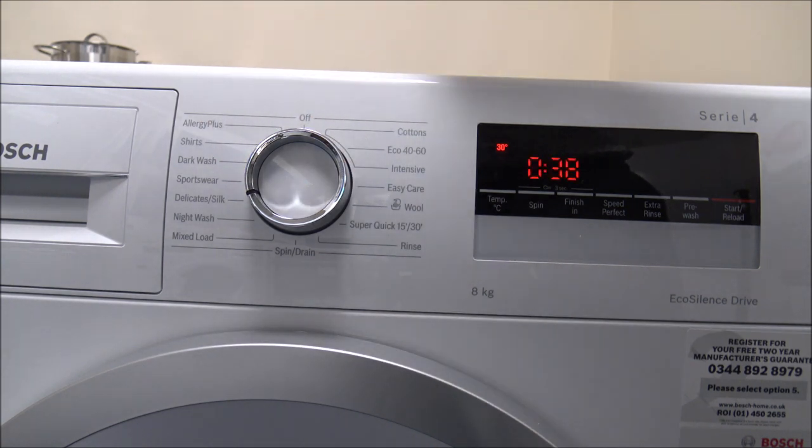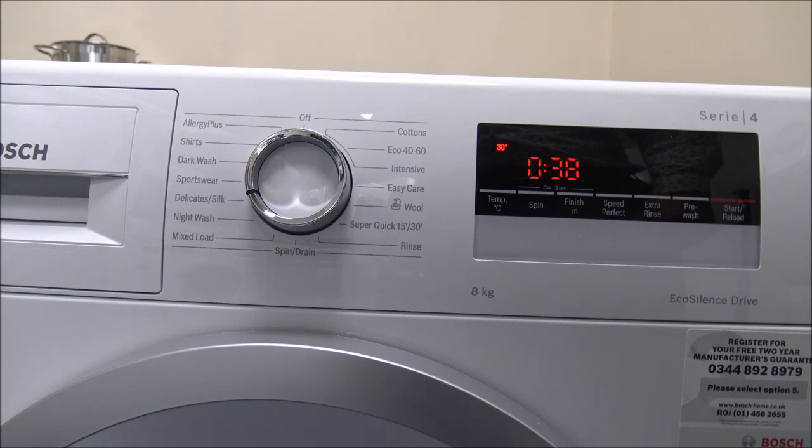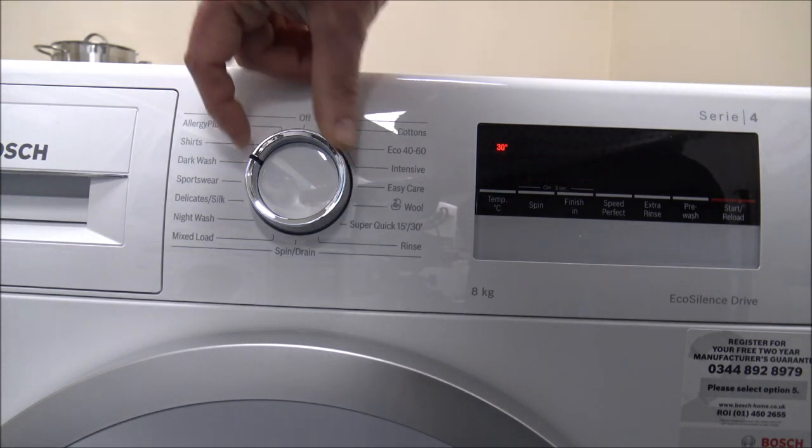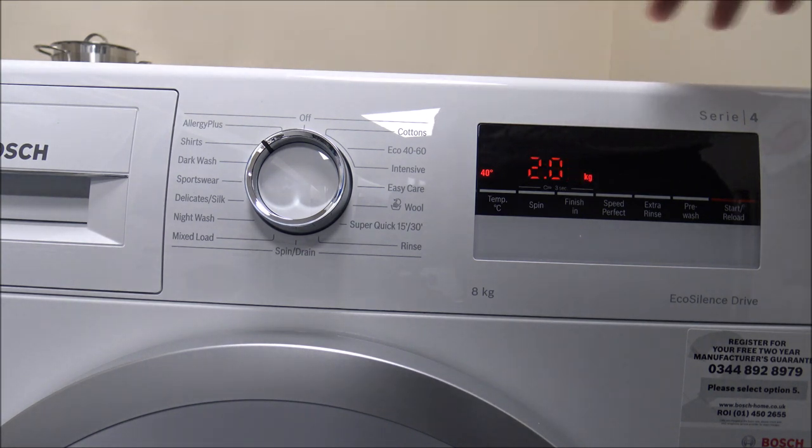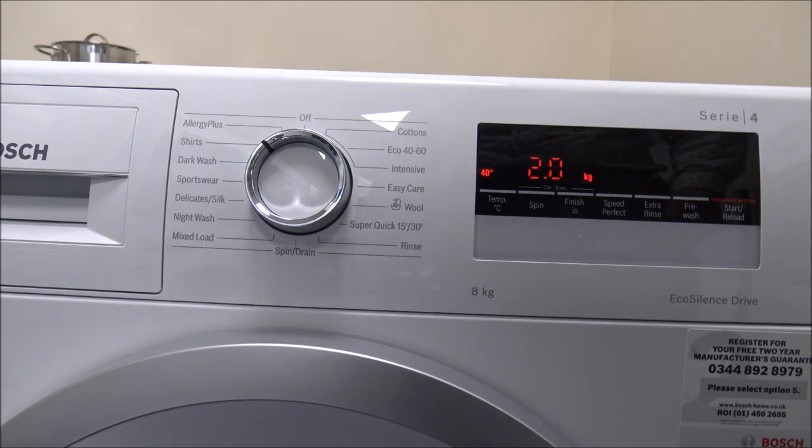You've also got things like the delicates and silk — that's a small 2 kilogram load and only takes around 38 minutes. Washing at 30 degrees it only uses 35 litres of water, so it's a pretty energy efficient program. Carrying on around, you've got things like sportswear, dark wash, and a dedicated shirts program. Like some other programs, the shirts program is only a 2 kilogram load. It's designed for shirts or blouses, and the main advantage is it tries to reduce the creasing at the end of the wash. The wash itself is pretty quick at around an hour, but towards the end the spinning and agitation is a lot less than normal, which reduces creasing and can save on the amount of ironing you need to do.